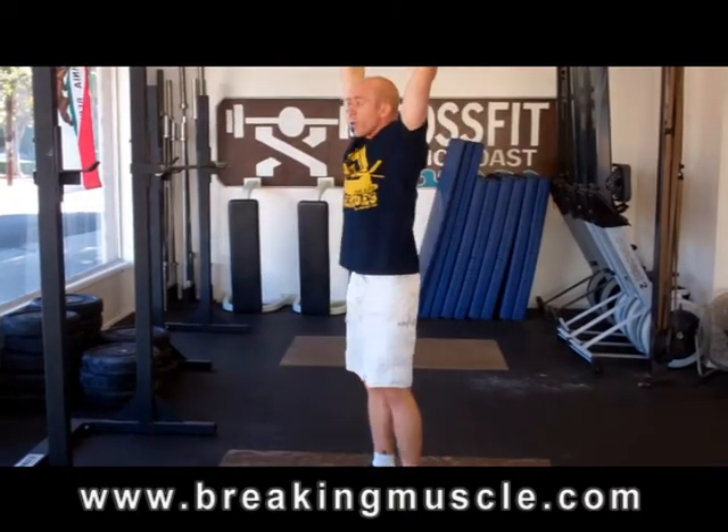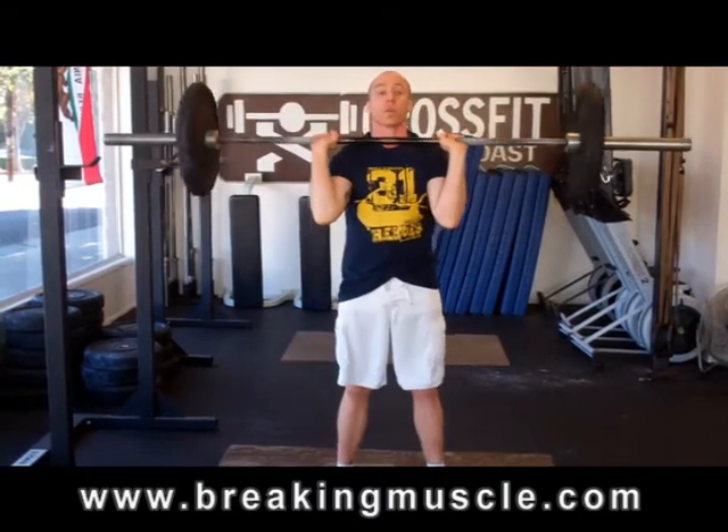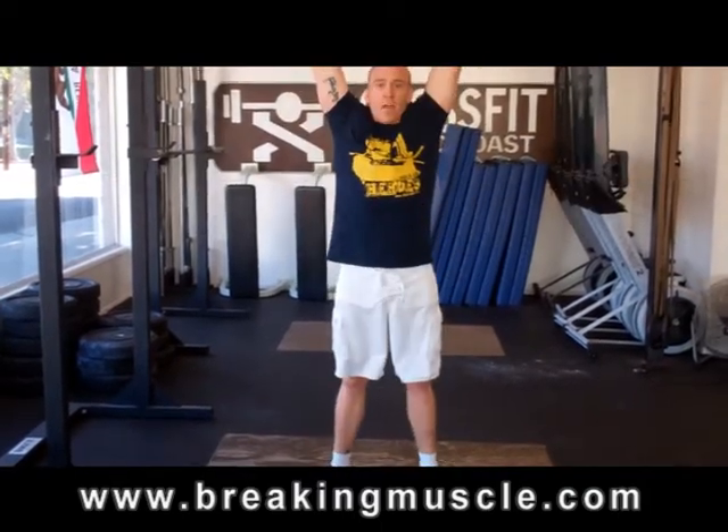At the top of the movement, just like on the press, you should be able to see my ears on the side. So I'm not trying to do some kind of dipping bench press or dipping throw behind. It's a dip, a drive and a lock, then bring the bar back down.